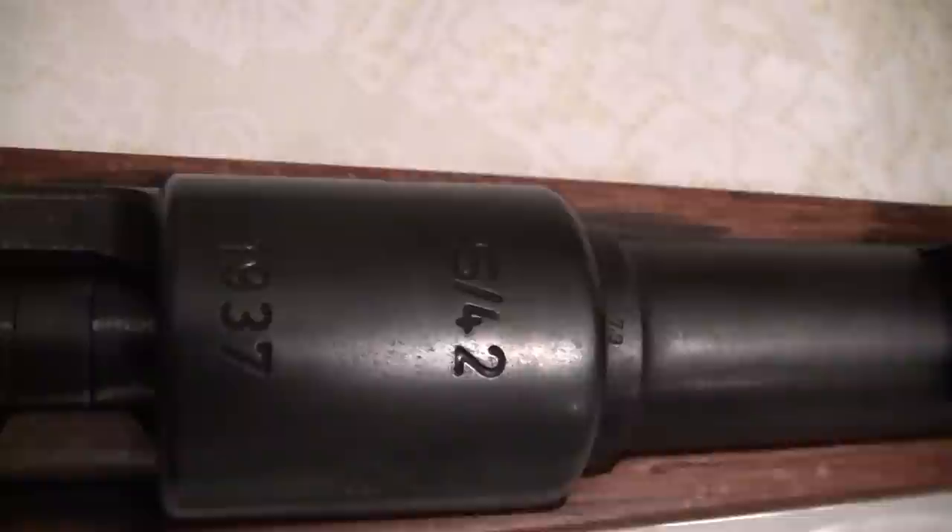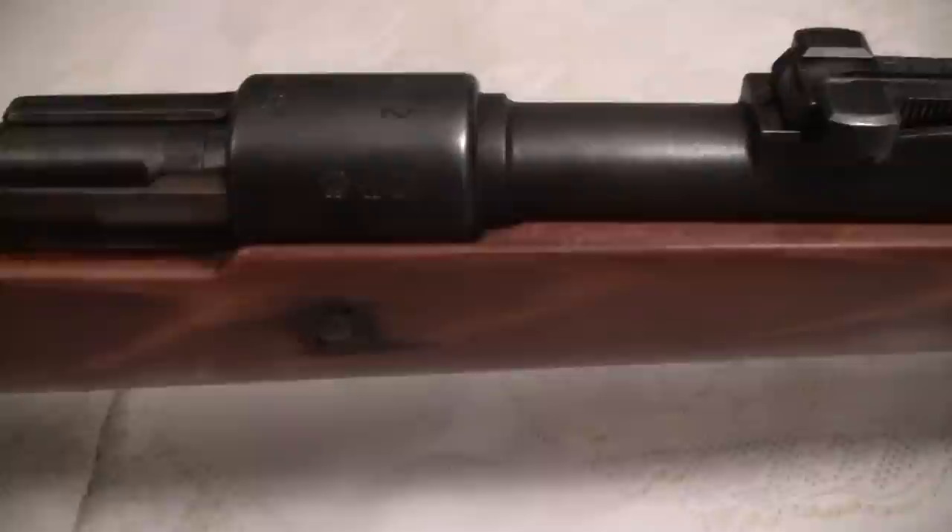These are the marks done by the armory. S42 1937 means this rifle was made in 1937. S42 means it was made at the original Oberndorf Mauser Works — the best original Mauser factory that made the best ones.